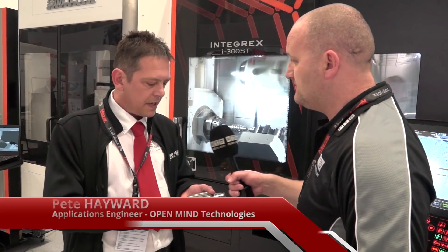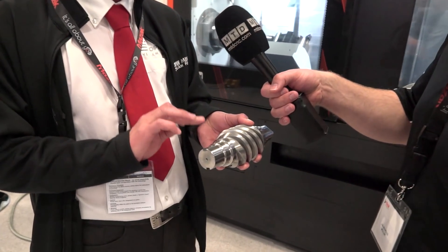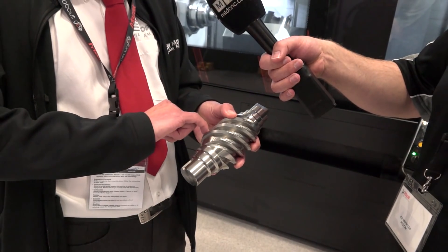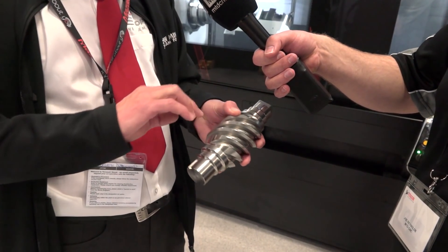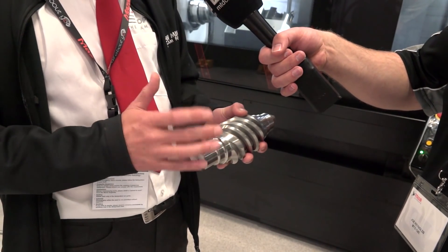Pete, you're holding the worm gear — it's an impressive component, but what strategy have you adopted to get to this end result? Well, basically we use Open Mind software to machine these grooves. What we've done is use an 8mm tool first of all to do the opening cut, then a smaller 6mm end mill to get down and finish off the base level. The sides are angled, so we use a tapered end mill to produce the sides using the swarf strategy in Open Mind.